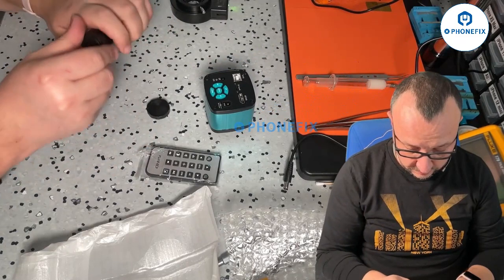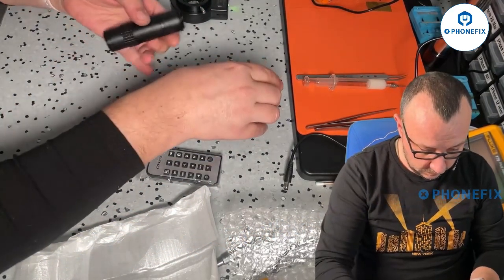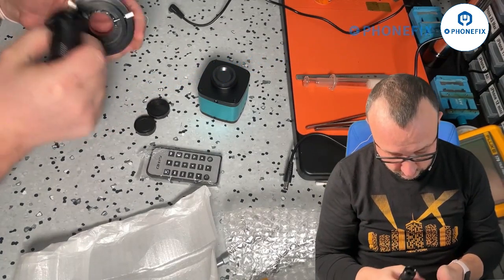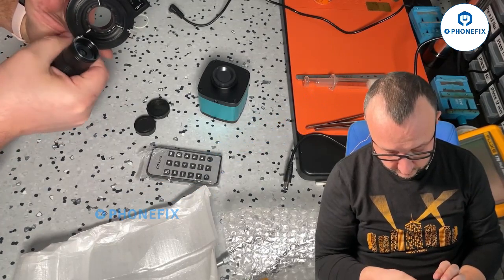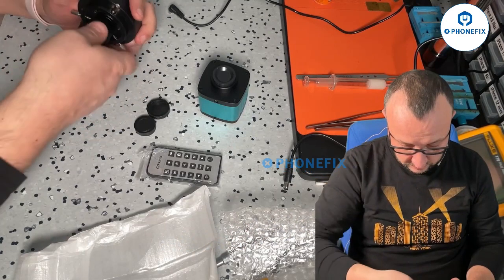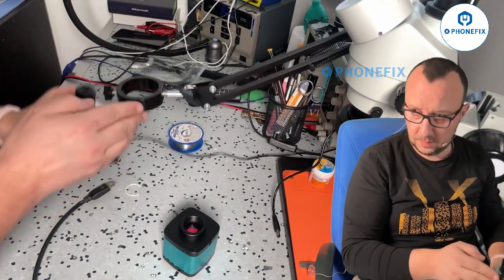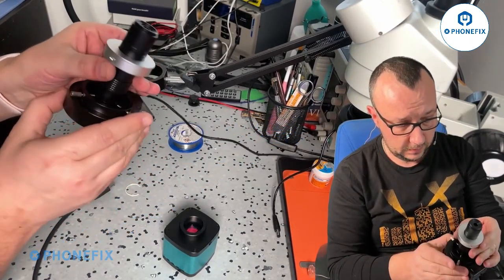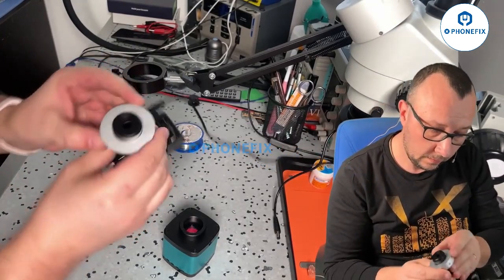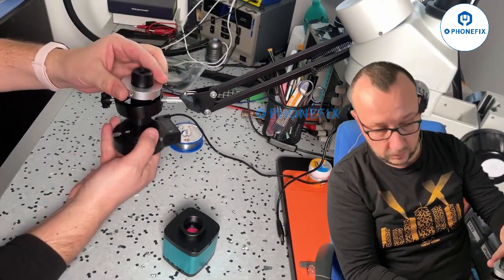This is the lens — it has a plastic cap on both ends. One end screws into the articulating arm ring. I now understand how it mounts: it goes in like this and has a screw to fix it in place. We need to position it correctly so we can still adjust it later.